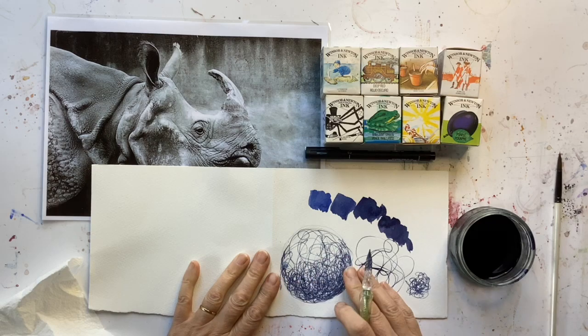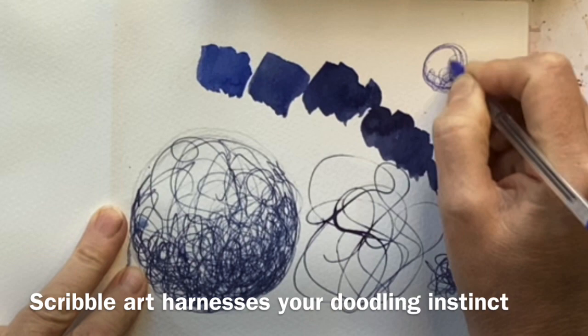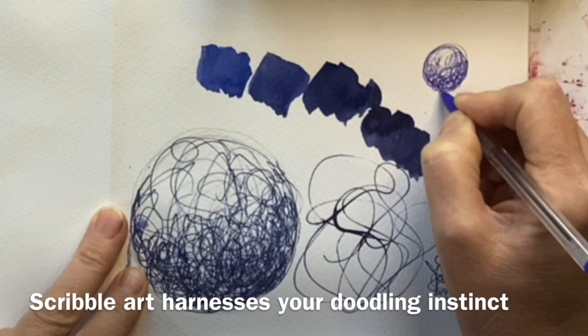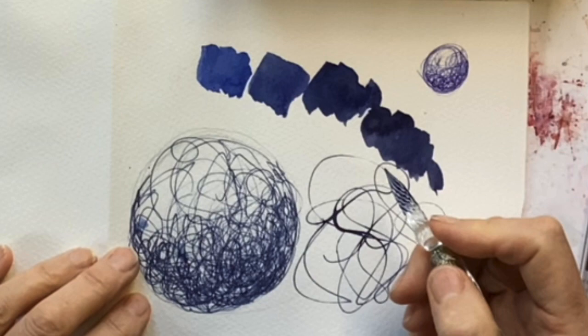Scribble drawing is something that we probably do quite naturally — sitting in a boring old meeting and you just start to scribble away, just to stop yourself dying of boredom. Or you're on a long phone call and you look down at a piece of paper with lots of doodles. We can harness this to do scribble drawings far more purposefully.